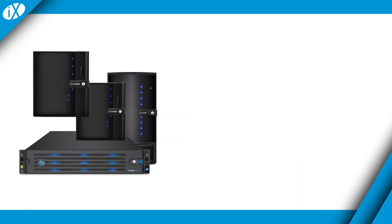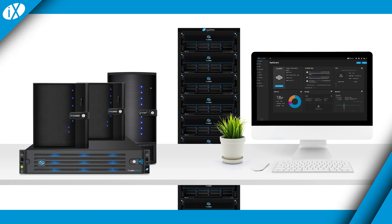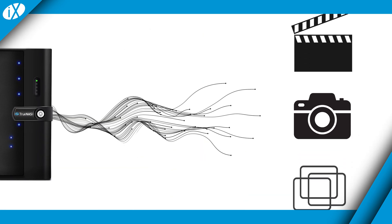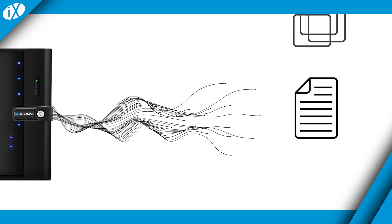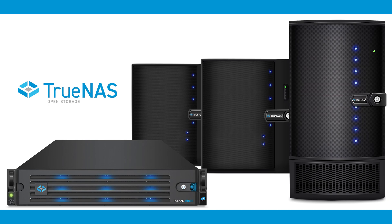The TrueNAS Mini line of products from iX Systems are powerful network-attached storage systems that give you access to the same tools used by enterprise storage professionals for backing up and sharing your movies, photos, virtual machines, and files from a single device. With a variety of different models to fit your budget and performance needs, there is a perfect TrueNAS Mini for your home or business.